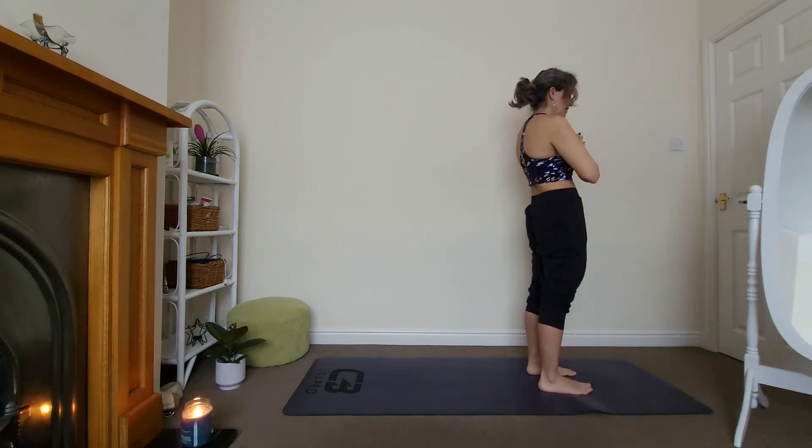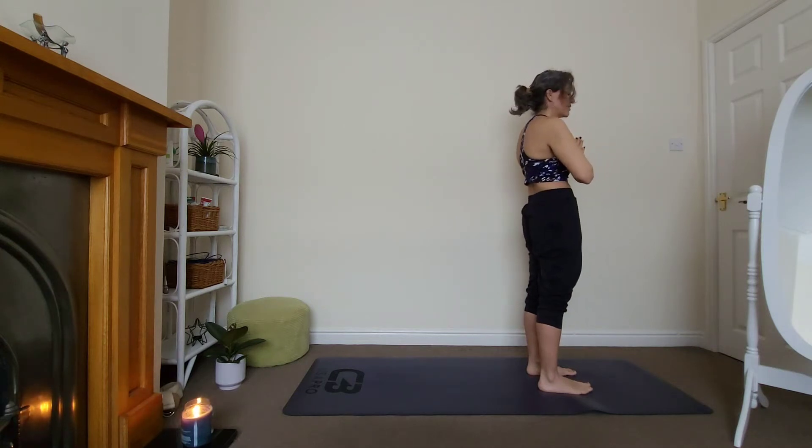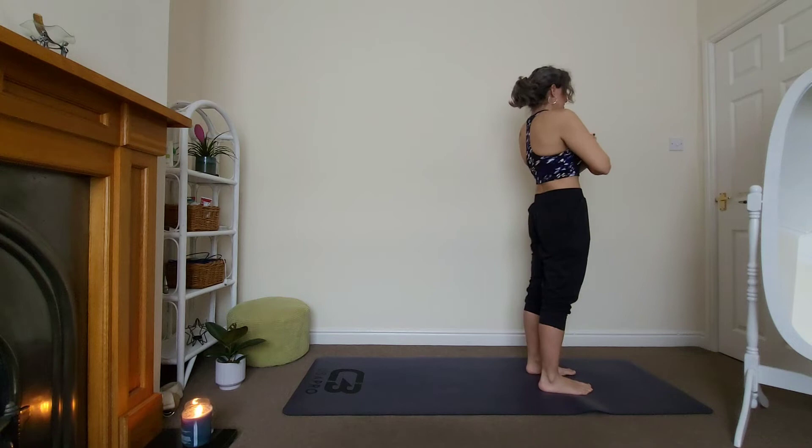Deep, slow breathing. Last one, exhale through the mouth. My intention for this practice and for the day ahead — fill this gap. Repeat it a few times, keep breathing and connecting to your breath.